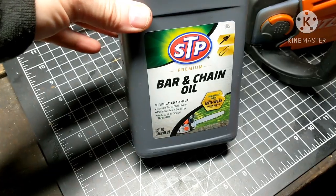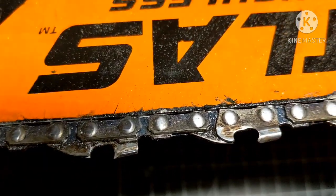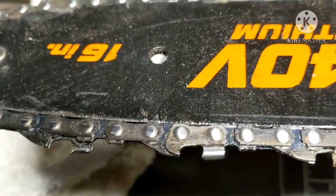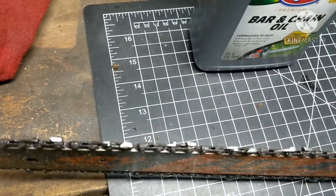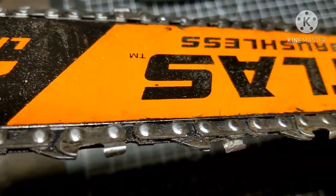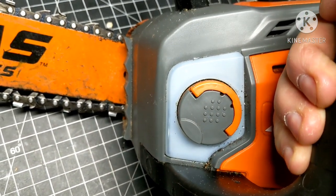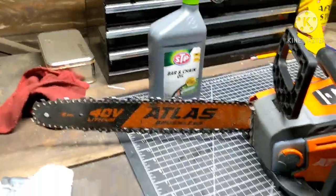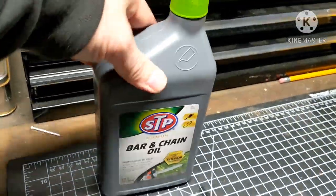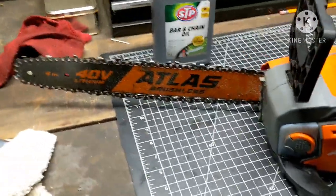Somebody had asked me about this STP bar and chain oil. This is also the first time I've used it. I don't know if you can see the little blue in there — it does have a darker color to it. I haven't experienced any problems. Maybe having that darker blue hue makes it easier to see that it is working properly. Actually, I can't see through here — I can't tell when that thing's full or not. I've got to open the cap up. I guess periodically when you can see that you have chain oil, life's good. I've got nothing bad to say about it. I don't know if long-term it's a good oil or not, but I do like having that blue hue to it. Makes it easier to see that I'm not out of oil.